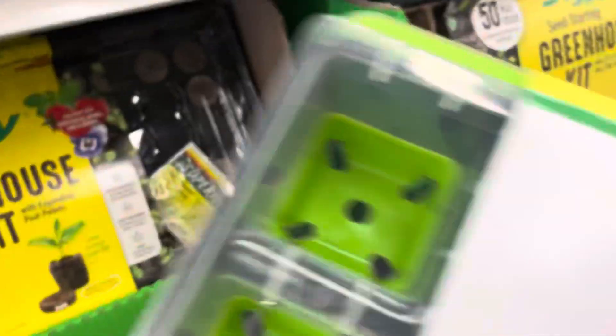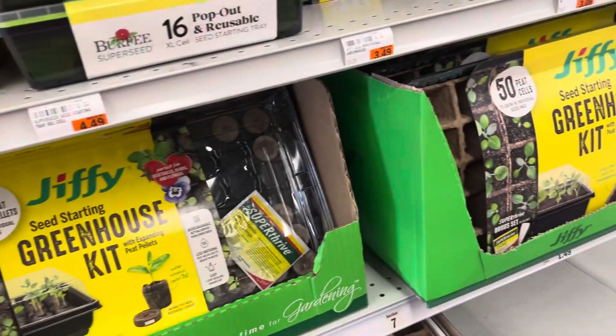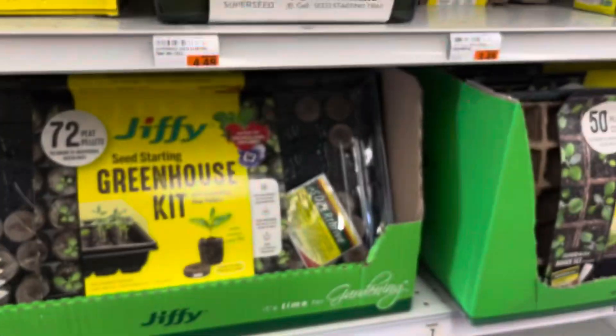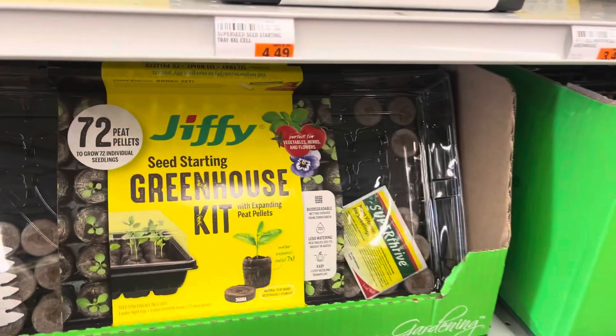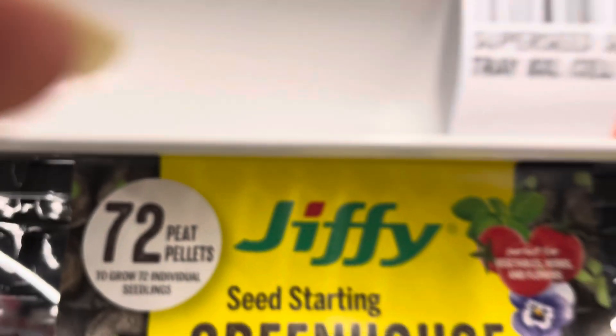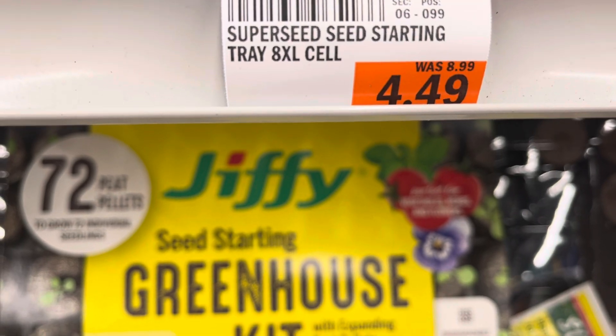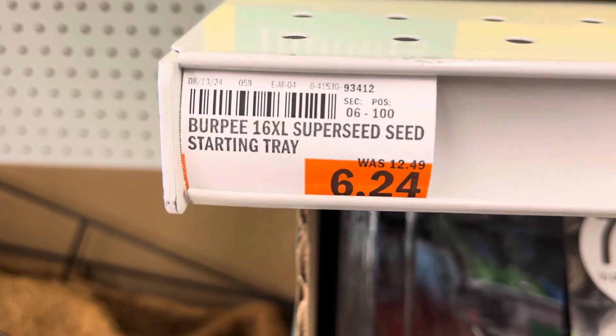This is the Burpee seed tray, the one I rave about all the time, and they have the 8-cell seed tray. Look at the price, y'all. This is the 8-cell — that's what is 50% off — and this is the 16-cell.